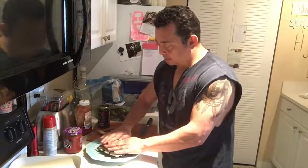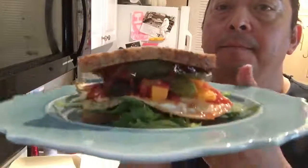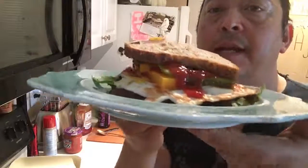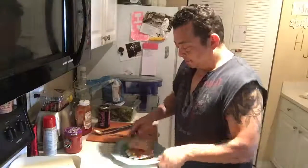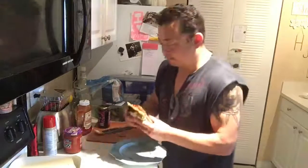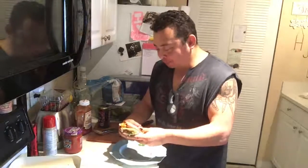Then we're gonna top it off. Look at that — doesn't that look tasty? Damn, that looks really good. Not a lot of calories in this either. You ready? Here goes. Oh my god, this is gold!